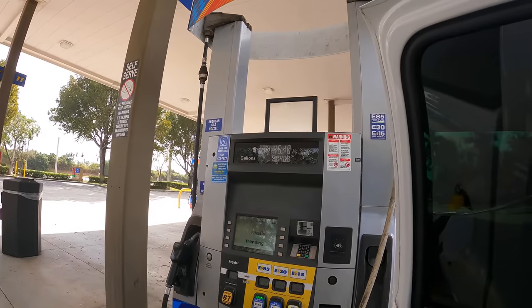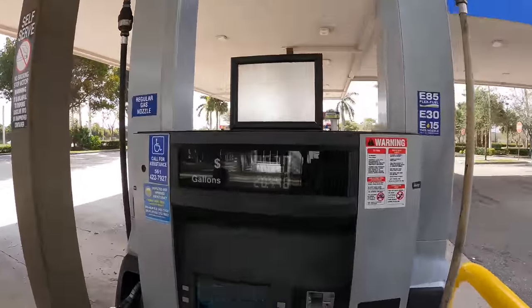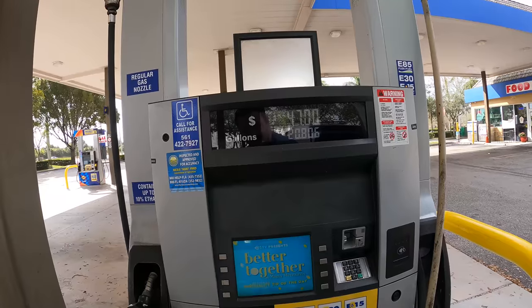I said it was going to be about 21 gallons — we're at 20 gallons... 20 and a half. I'm too good, dude. I know my truck. And there you go.